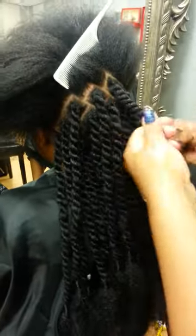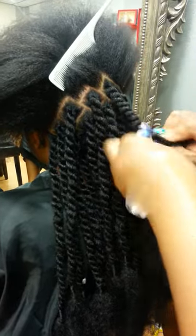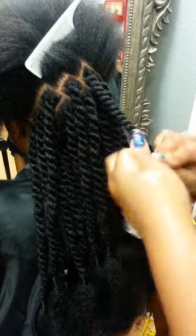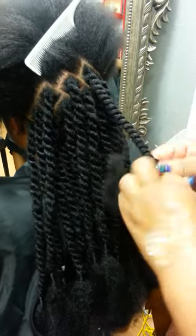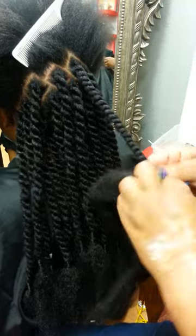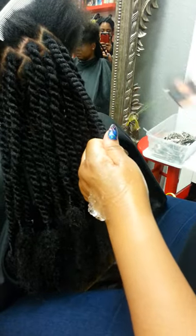Hey, here we are today at HairLocks Violet. My client today's mom saw my video on Havana Twist and she made sure that she sent her daughter to get them since she was in Arizona. Today we are doing Havana Twist with finger comber hair.